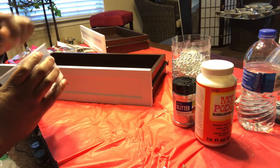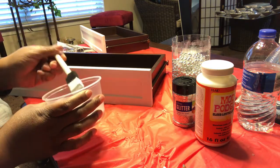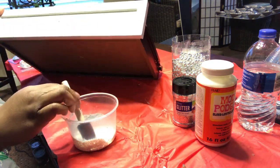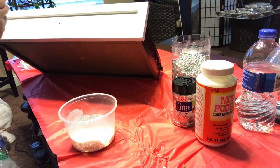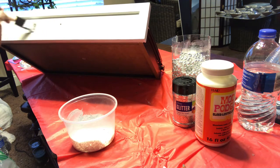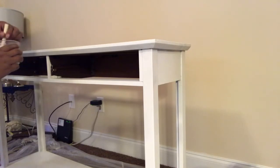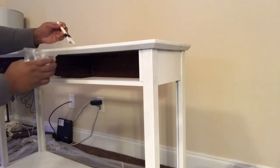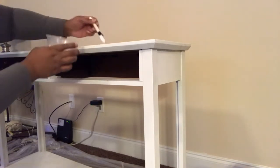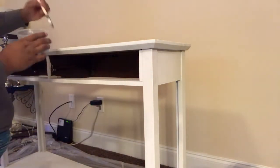In the end it's a fabulous result! My plan was to put Mod Podge on the drawers only, and possibly just the top, but I was still trying to decide. I was starting with the drawers and planning on just putting it on the inside — that recessed panel piece — just to give it a blinged-out look right there. But since I didn't have enough paint, I had to Mod Podge and glitter the whole piece.